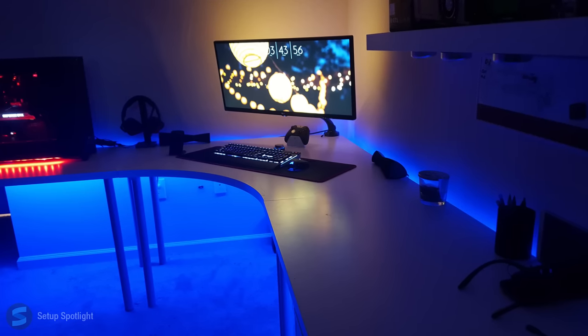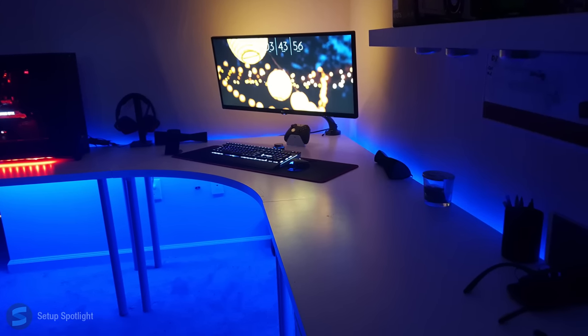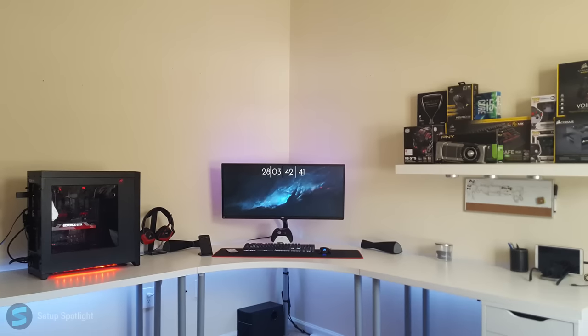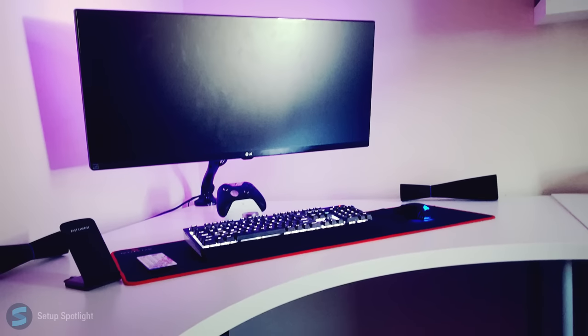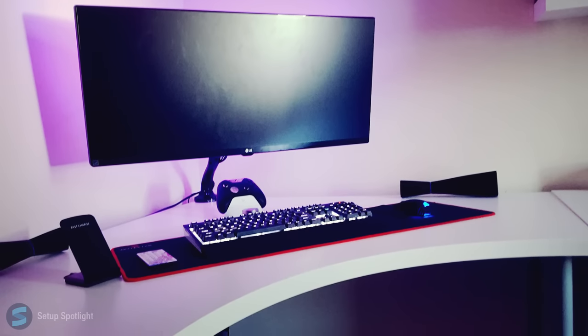Overall, this is a very simple single monitor setup that he did a great job with. The walls are empty, so there's still a lot that can be done. Check the description for a link to every product you see in the setup, and if you have any questions, leave them in the comments down below.